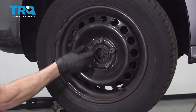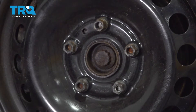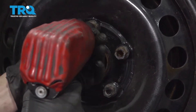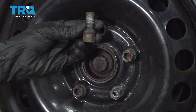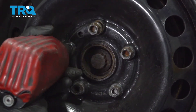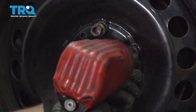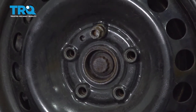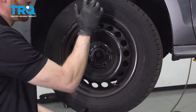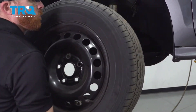Keep in mind, these are lug studs so as you remove them, they're going to have a shank with threading. When you remove the last one, there's going to be nothing holding the wheel on. Once you've taken out one, go ahead and put it in a couple threads and then you can remove the other four. Remove your wheel and set it aside.